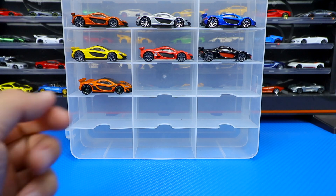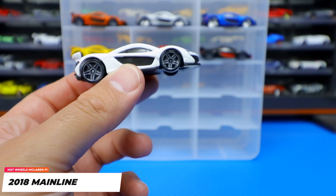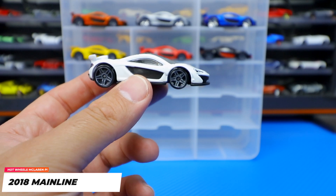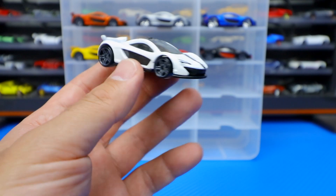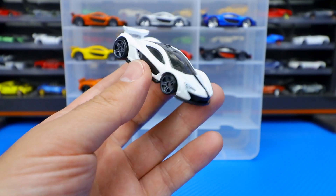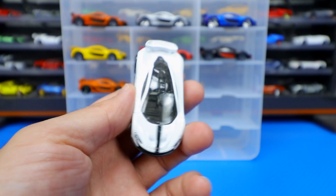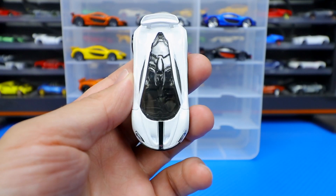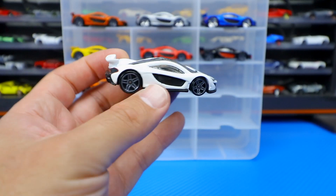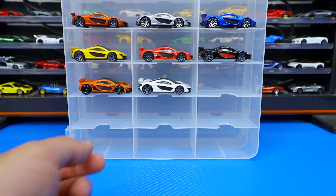Our next release was the 2018 mainline. They released the white one in the 2018 mainlines — first white release of the McLaren P1s. It's got that nice striping down the middle right there, and gray wheels. Looks good — I do like that one as well.